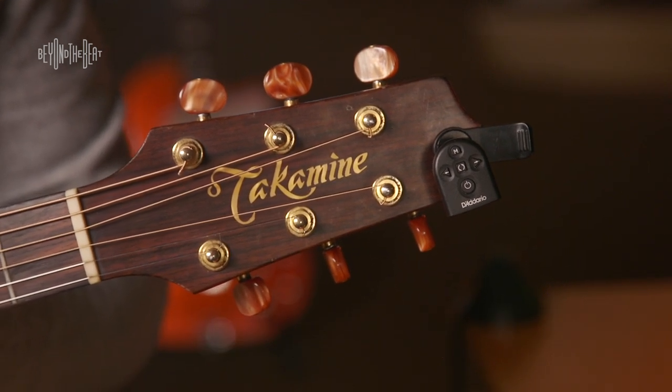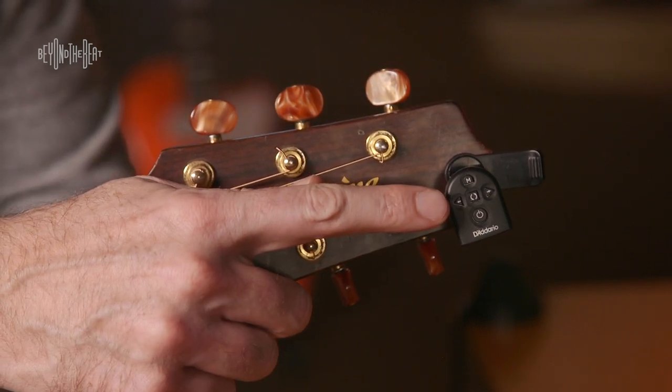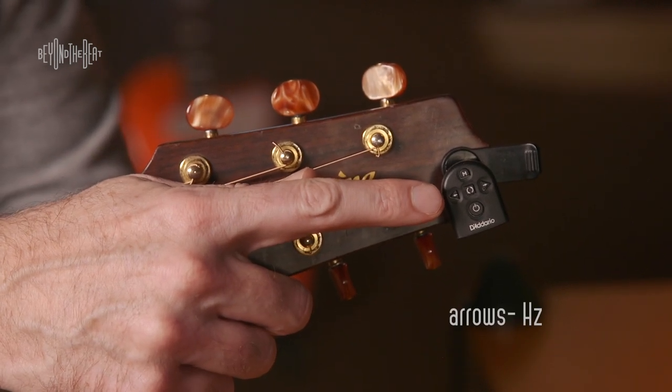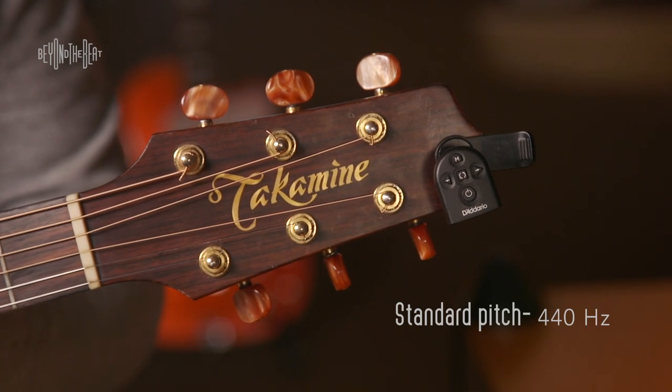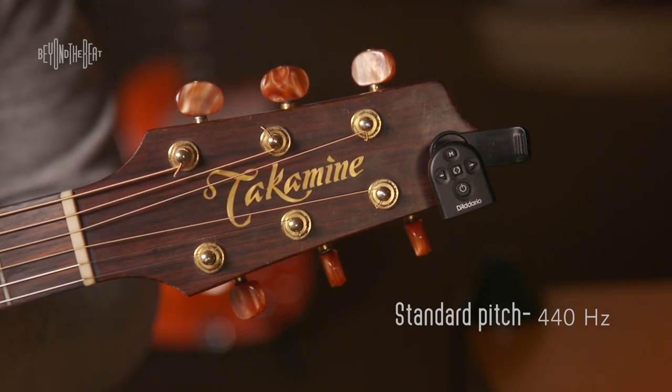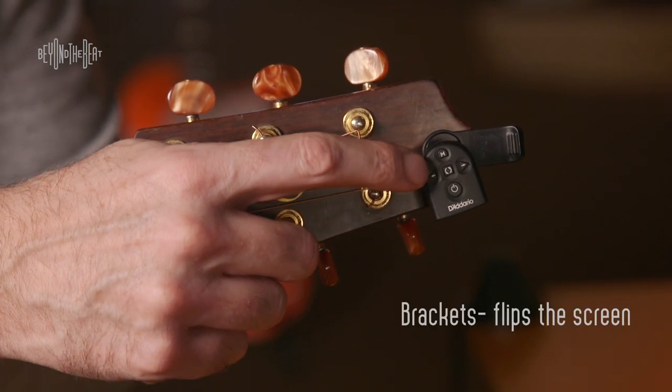It's better to turn it off yourself and conserve your battery. These little arrows going from side to side adjust how many hertz the tuner is tuning to. Standard pitch is 440. Please make sure that your tuner is set to 440.